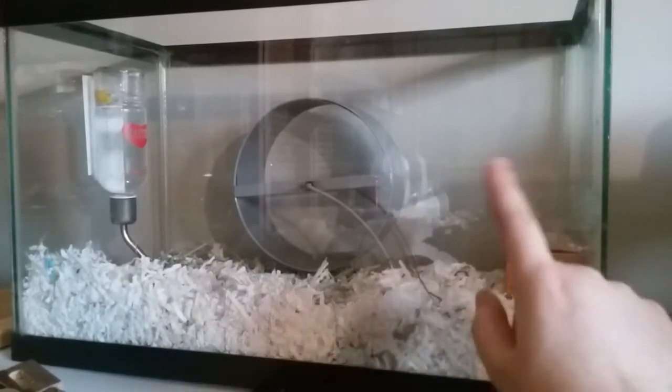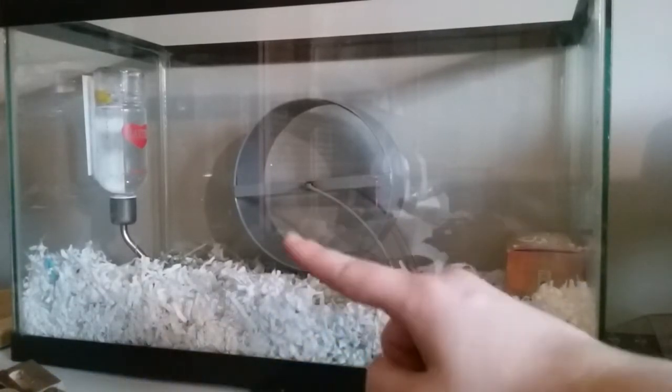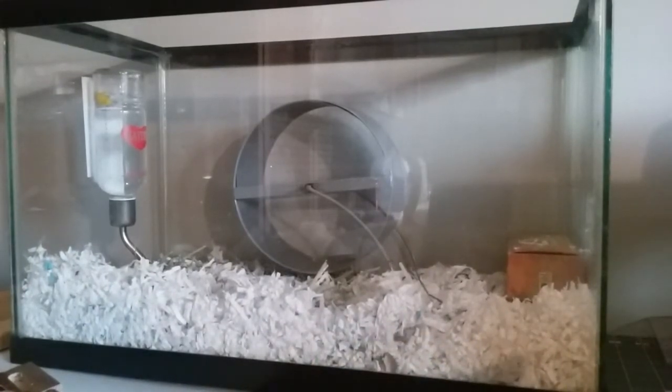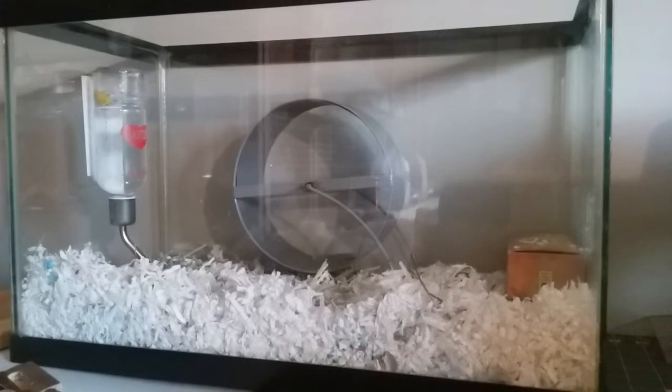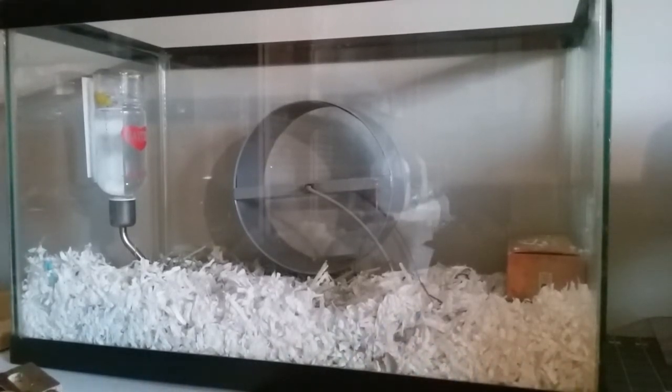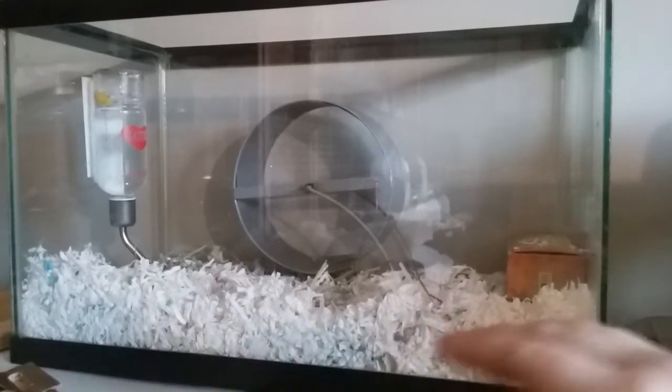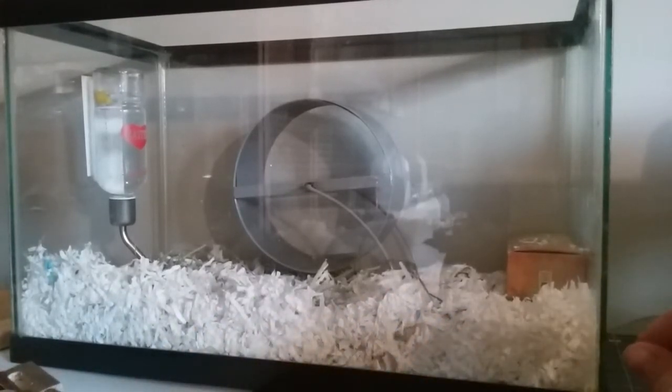He's got another house coming in the mail, his wheel, and his KT glass water bottle. The reason you want glass water bottles for mice is that with plastic ones, they chew on them and they can break and make a big mess. I have the smaller KT glass water bottle for him. It seems to be working well, though I have another one that's not working so well, so I'm not sure I'd fully recommend that brand yet.